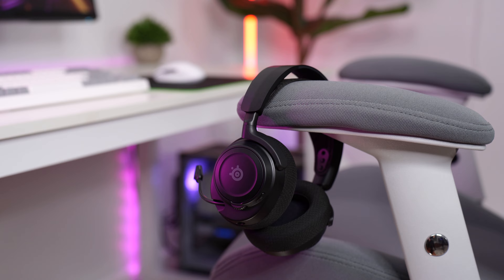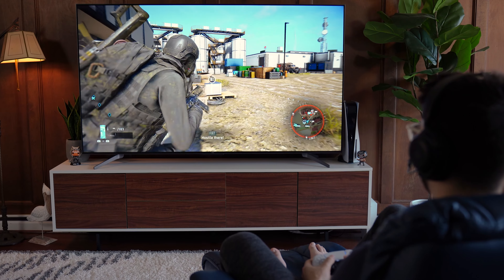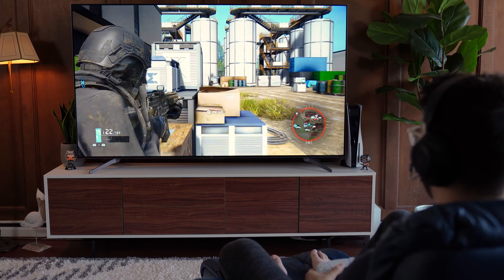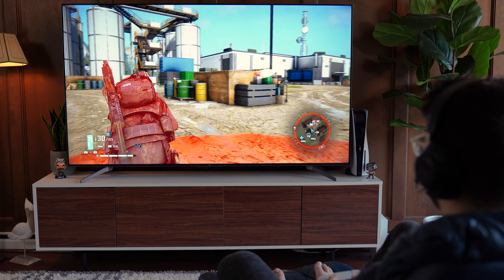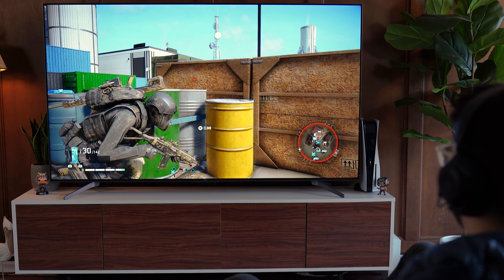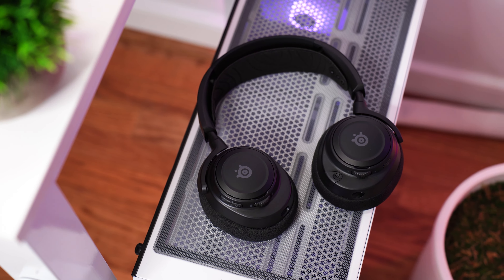Sound quality here is really quite impressive. Out of the box the EQ is tuned pretty much perfectly — the mids and trebles are crisp but not overbearing, and the low frequency response is good, making for a deeper, richer bass. However, some may still want more bass; it doesn't have as much as the Sony's. For the price I'm really impressed, and spatial awareness in game is also great while listening to music is very enjoyable. Overall, a very good headset and a great pick for sound quality on the PS5.